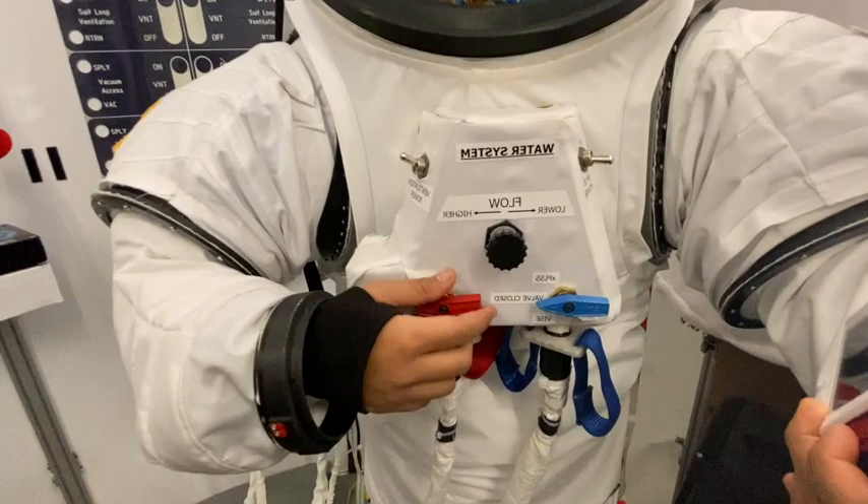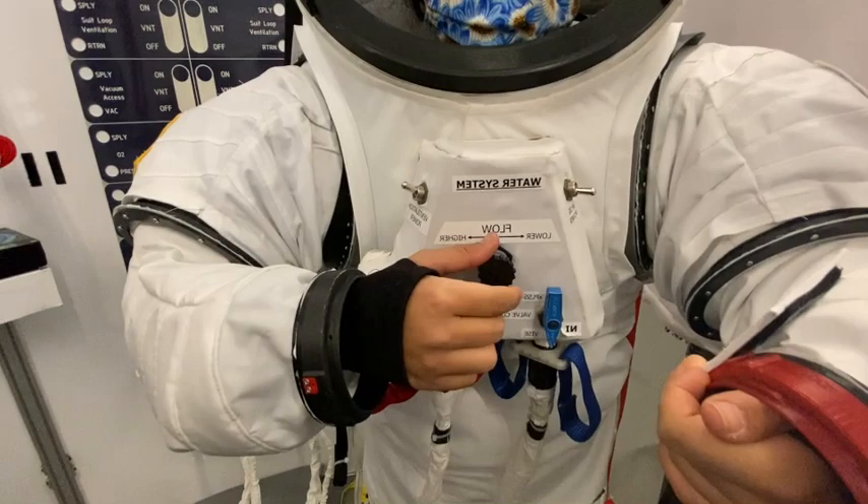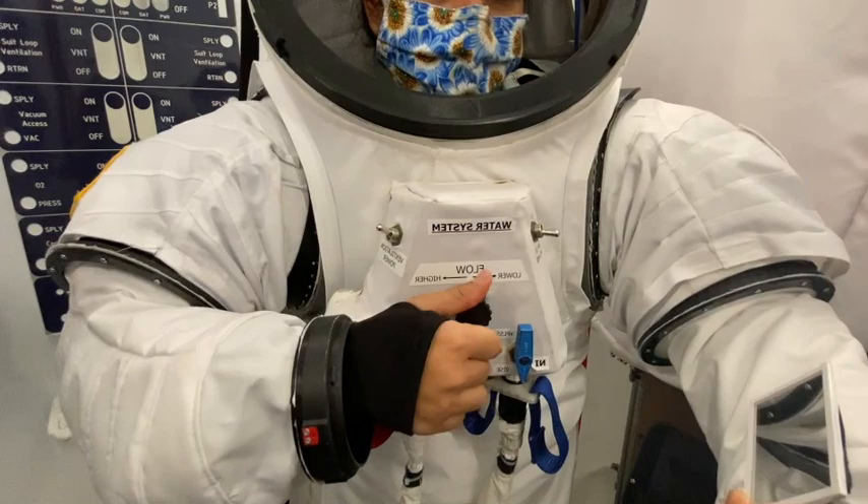Once again using her wrist mirror to read the labels. Now that she is in VISE mode, she can turn the flow knob towards higher, which will open up the flow and allow water to enter into her liquid cooling garment and cool her from our habitat.